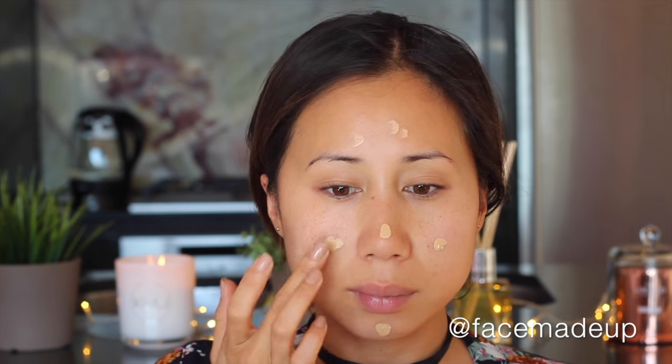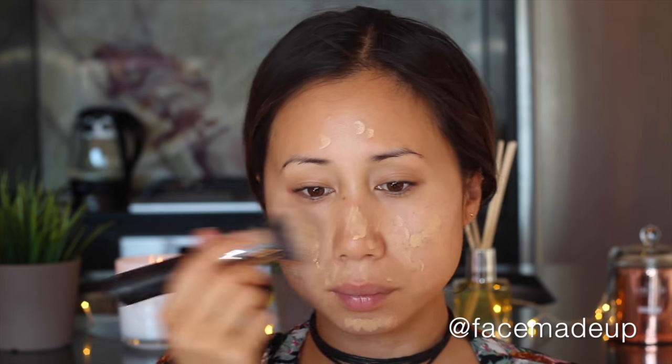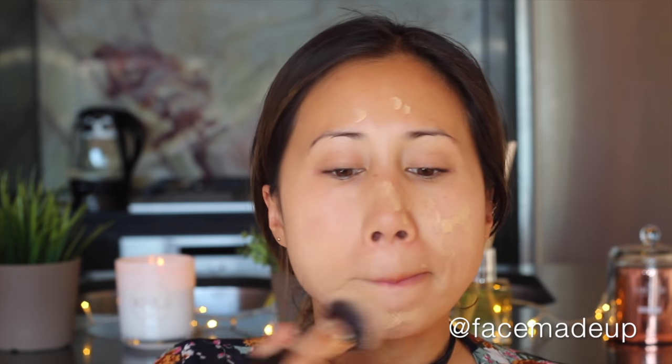For my base I'm going to be using the NARS Velvet Matte Skin Tint in the shade St. Moritz. This is one of my favorite foundations at the moment — it's great for every day because it provides light to medium coverage with a demi-matte finish, which is my preferred finish. I'm applying it with a Morphe M439 buffer brush using circular buffing motions.